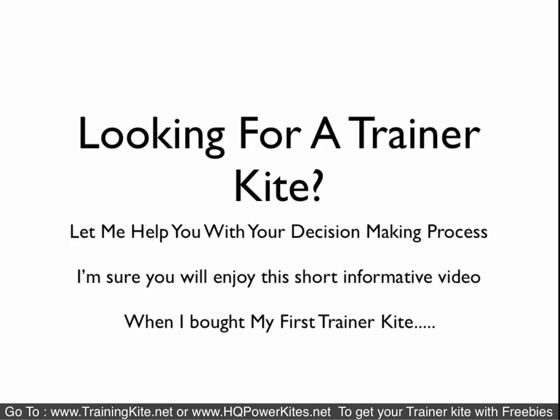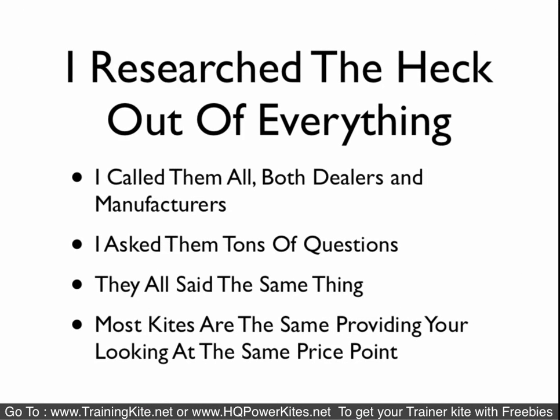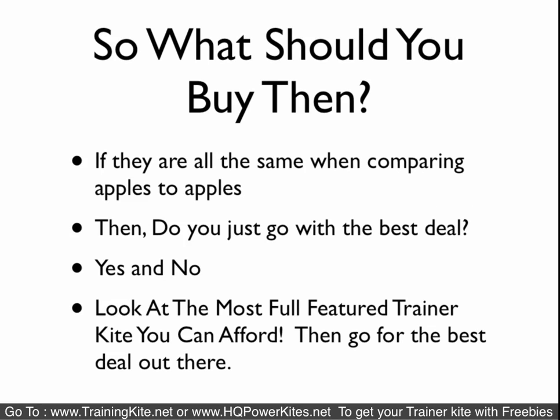I'm doing a quick video for people looking for trainer kites. I put this video together to help you with your decision process. When I was looking for trainer kites, I'm the type of person that researches the heck out of everything. I call dealers, manufacturers, anyone and everyone that knows anything about the sport or product. I did the same thing with kites and pretty much they told me the same thing: most kites are all the same, provided you're looking at the same price point.